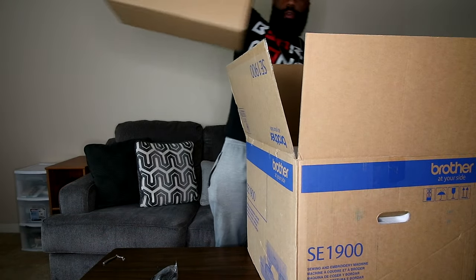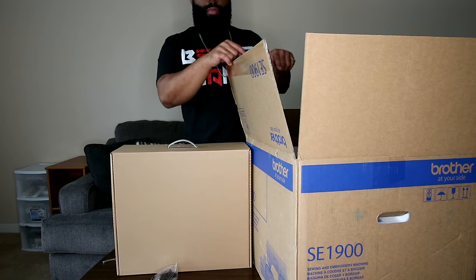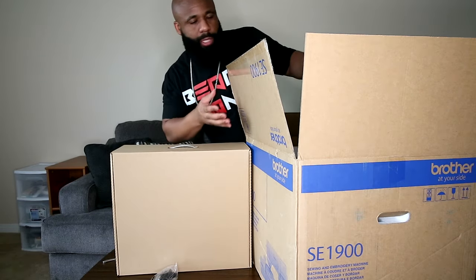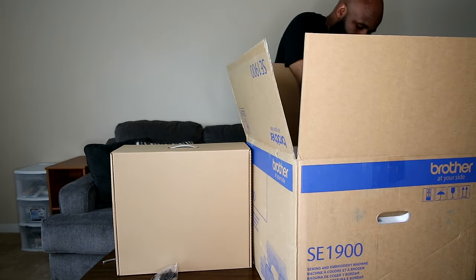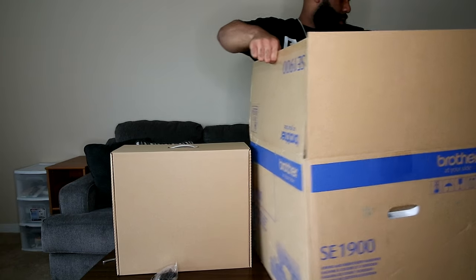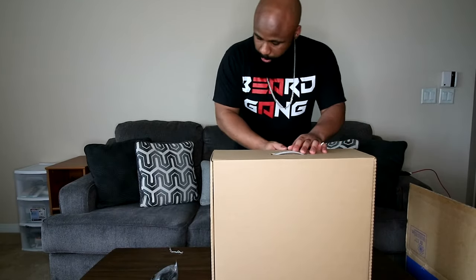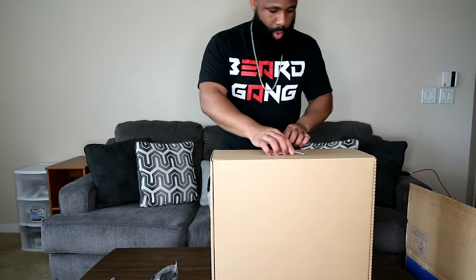We have a really big box right here, which you would think the machine is in, but nope — I can actually see the machine over on the side. My bad for these angles, guys. I've got the wide angle lens on here but this box is just so big it's covering up most of the camera. So I'm going to set this to the side and take a look at what is actually in this box.